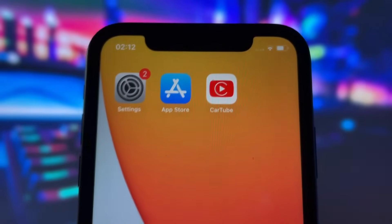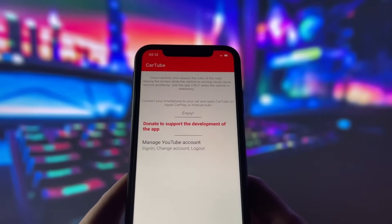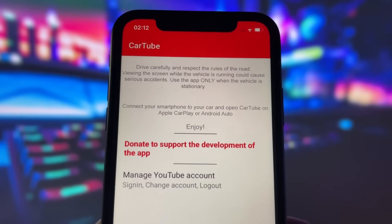In this video, we will be using an app called CarTube, designed specifically for YouTube videos, but it will also work with other apps. As you can see, here is the app. Firstly, we need to connect to our car via Bluetooth or by wire, depending on your car, of course.